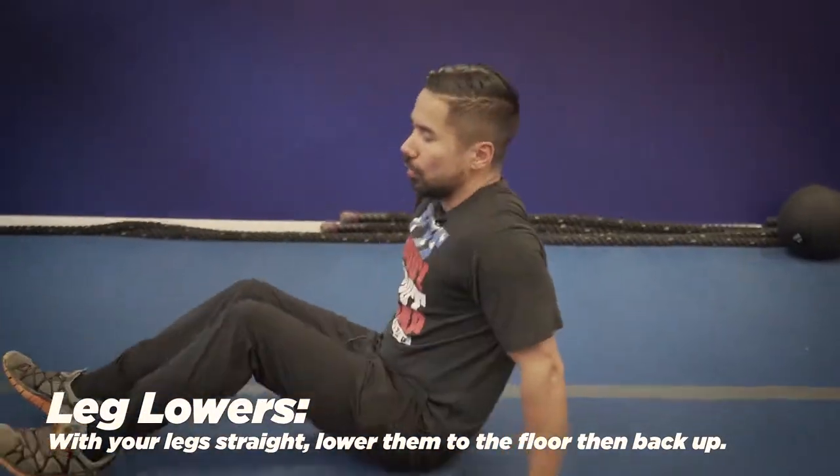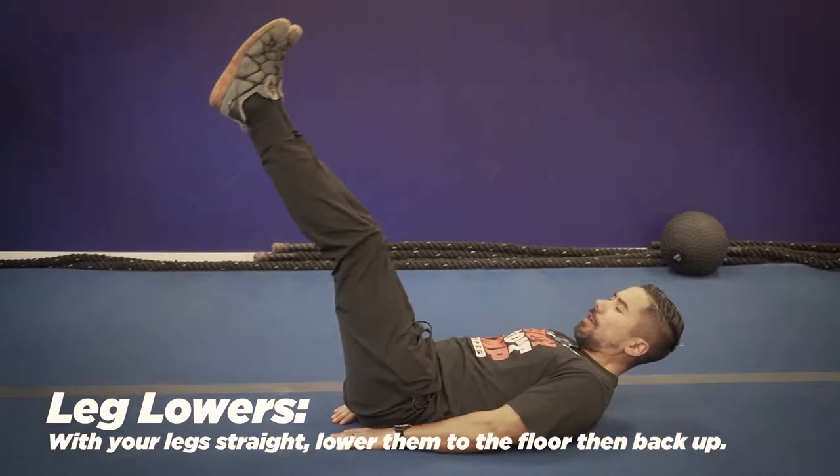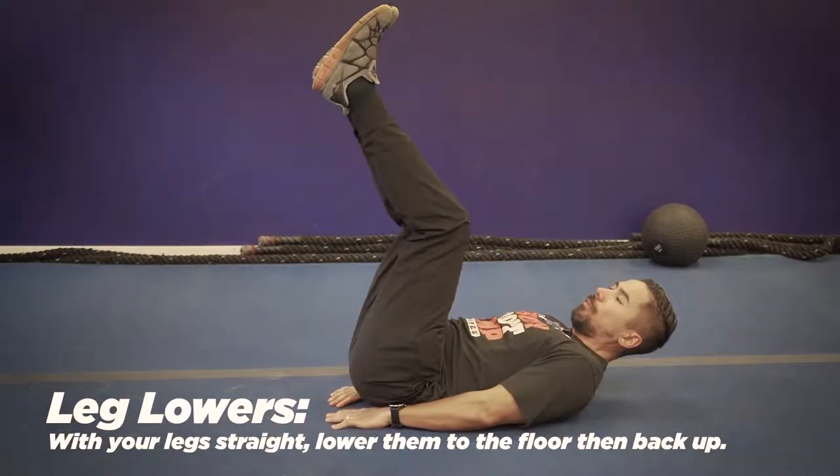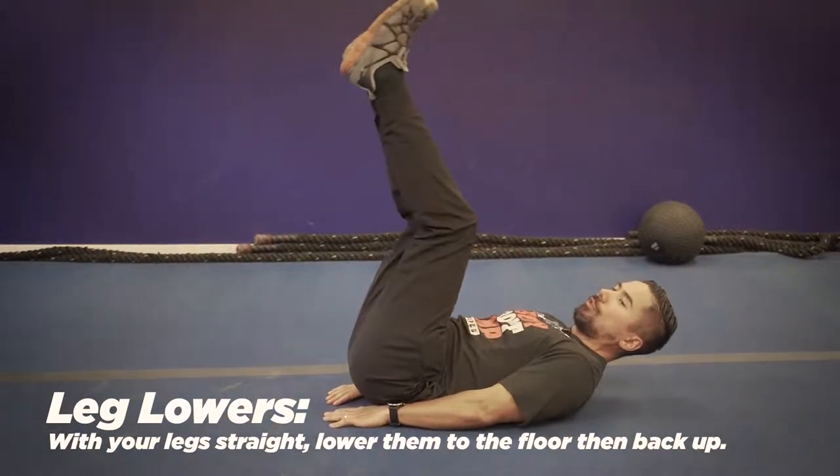Exercise number two, you're going to lay on your back, have your legs straight up in the air, lower them down to the floor, then all the way up. If you can't do that, bend your knee slightly and just go down partially.